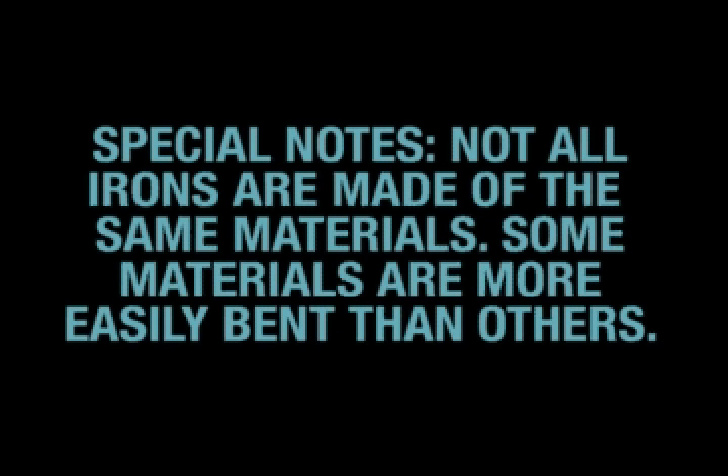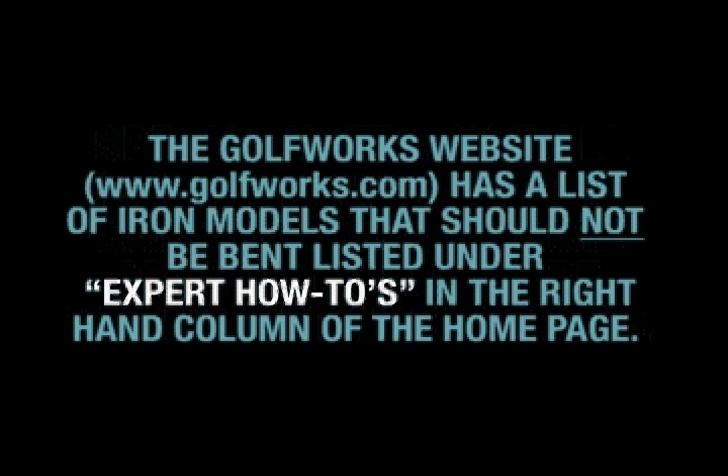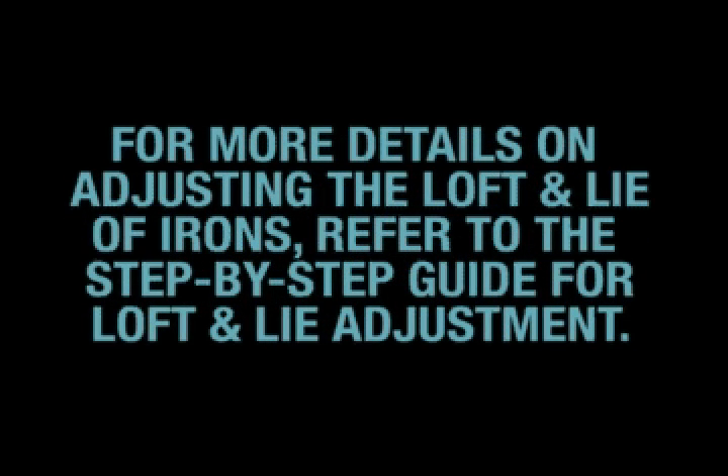Not all irons are made of the same materials. Some materials are more easily bent than others. The Golf Works website has a list of iron models that should not be bent, listed under the expert how-to's in the right-hand column of the home page. For more details on adjusting loft and lie of irons, refer to the step-by-step guide for loft and lie adjustment.